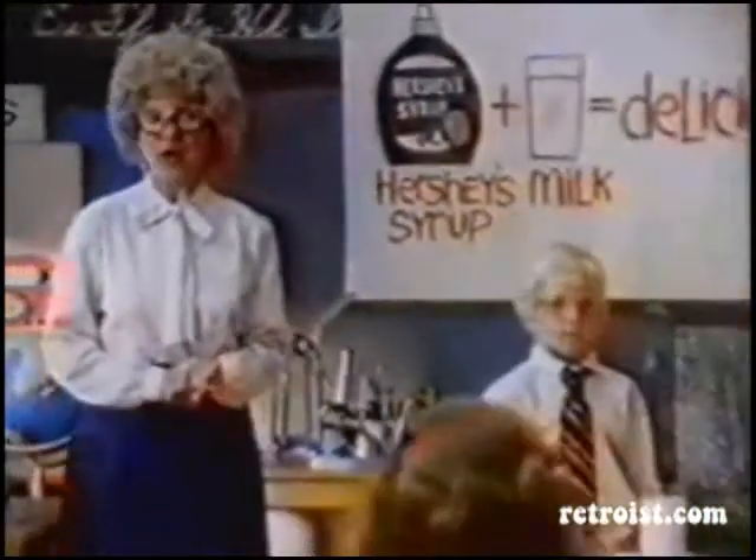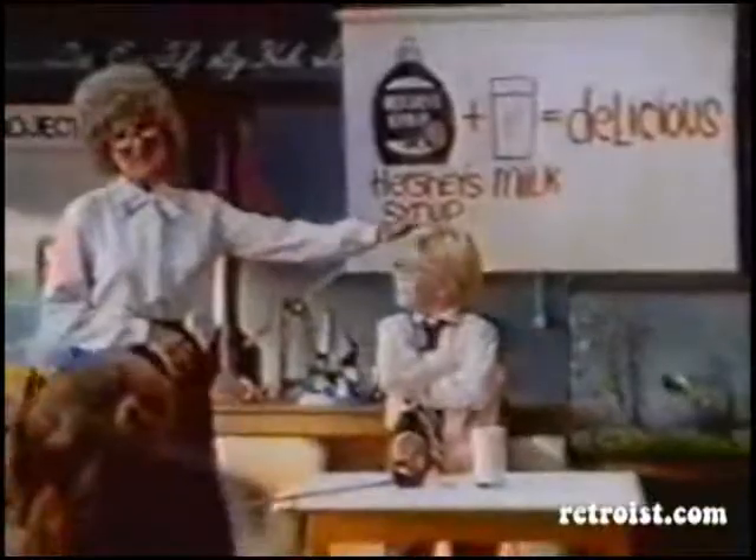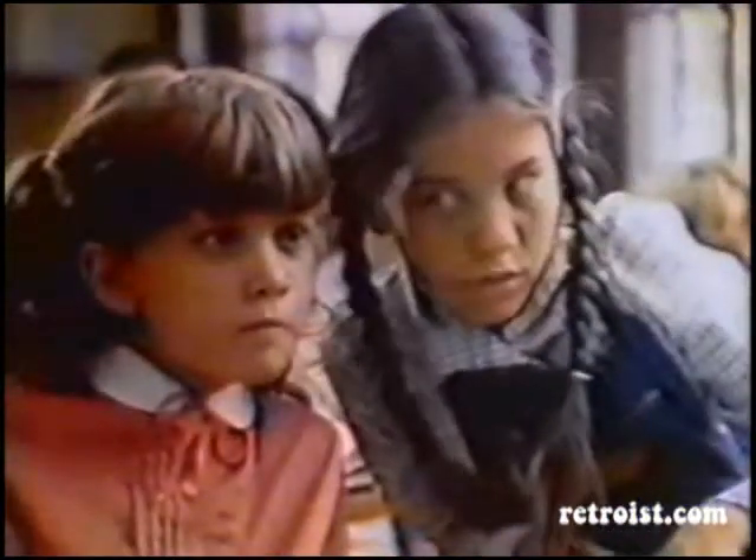Next, how to make chocolate milk without making a mess, by Marvin. Messy Marvin's more like it.